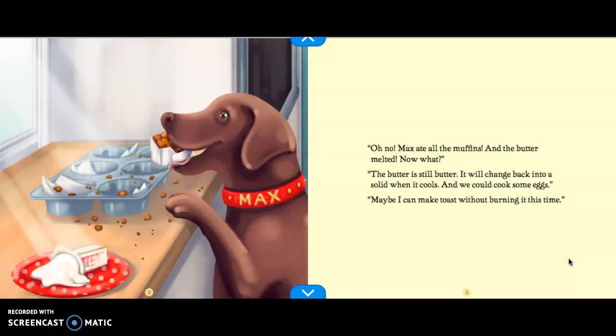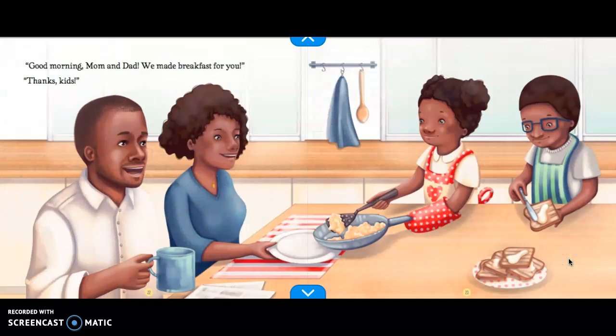Oh no, Max ate all the muffins and the butter melted. Now what? The butter is still butter — it will change back into a solid when it cools. And we could cook some eggs. Maybe I can make toast without burning it this time. Good morning, mom and dad. We made breakfast for you. Thanks, kids.